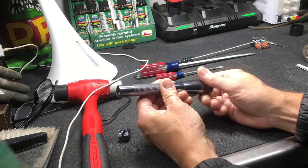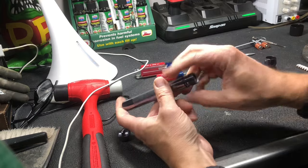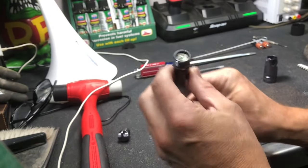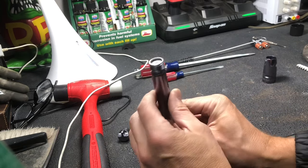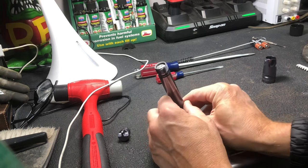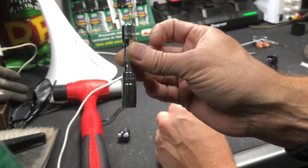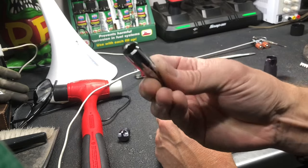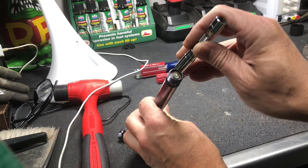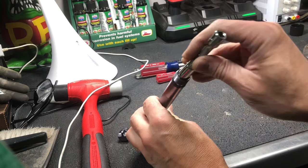Take the lens or front piece off the mini Maglite. You'll know you have the LED version if you've got that as your bulb — no bulb to take out. Now you should be able to push the battery down, but because you can't with the other battery stuck in there, find a socket and put an extension on it. Make sure the socket diameter is not going to damage the LED — larger than the LED but smaller than the circumference of the tube.